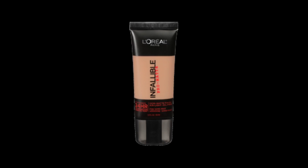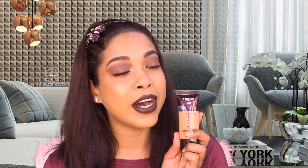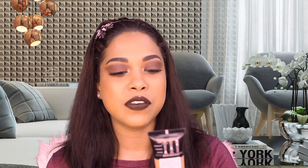L'Oreal has an Infallible line where the first foundation was the Pro Matte, then the second one called the Pro Glow, which I love so much. I'm in shade 210 in the Pro Glow line. And now we have the Total Cover, which is the newest addition to the Infallible line.